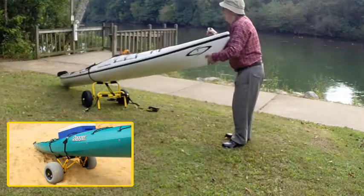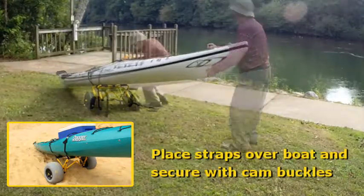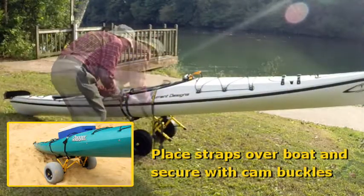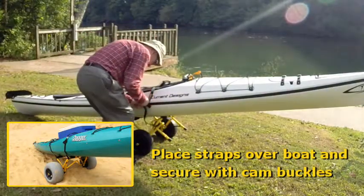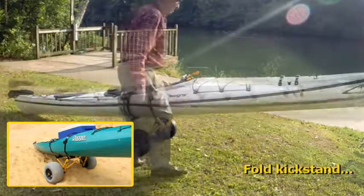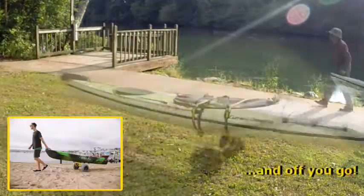The cart will rotate up to cradle the boat. Now, all you do is tow, and the boat will follow.